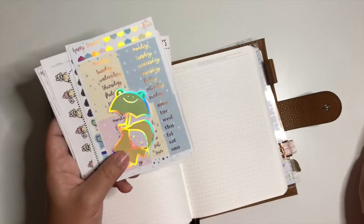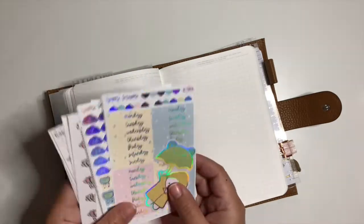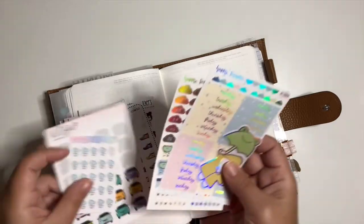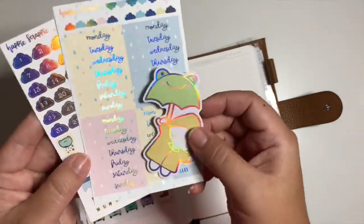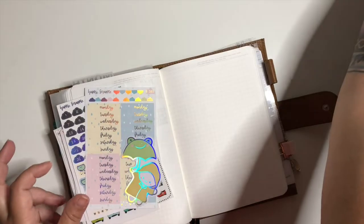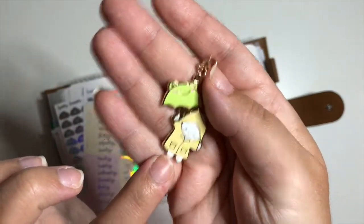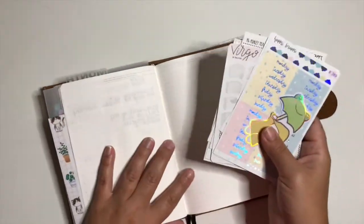I looked up the weather for this week and it's going to be pretty rainy. I just got in this Happy Scrappy kit — it was the last kit I got from her since I got off her subscription because I was getting too many of everything. It ended up being perfect because it's a rainy-themed kit, a collaboration with Once More With Love. It has these really cute paper clips, including one with a raincoat.